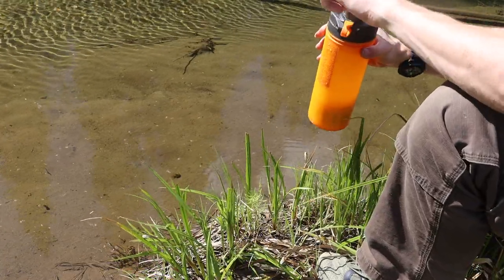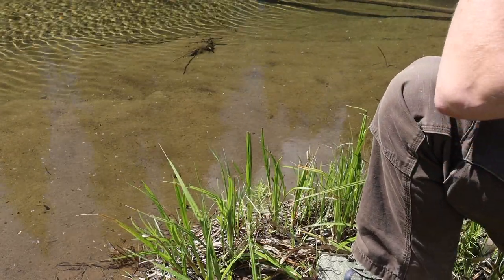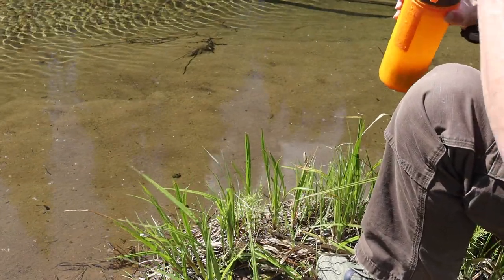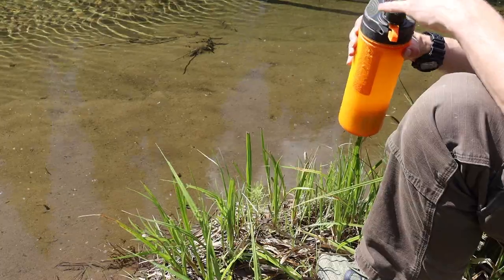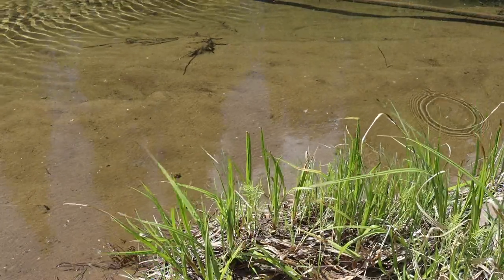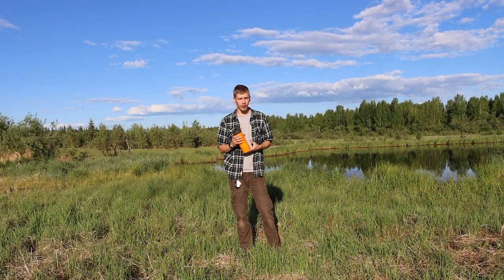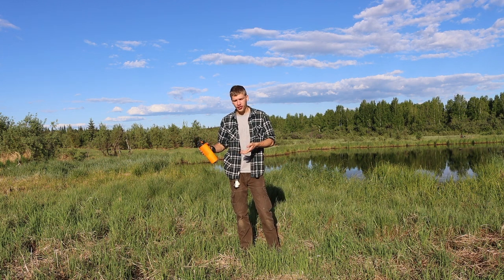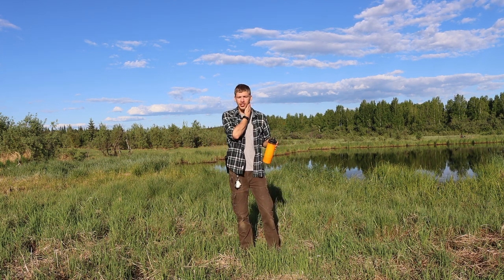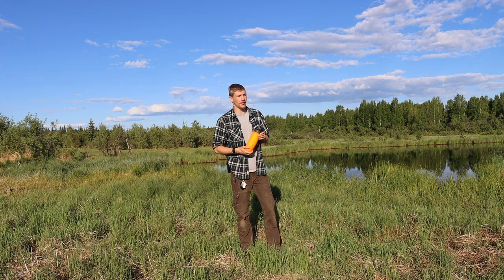You have an outer bottle that holds dirty water and an inner one that holds your clean water. What I like about the Grayl GeoPress is the fact that you can fill the inner water bottle up with clean water, go on an adventure, and if you end up running short or running dry, you can go to your nearest pond or wherever and top off your bottle just like that.